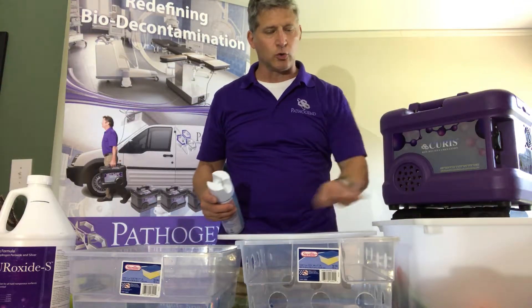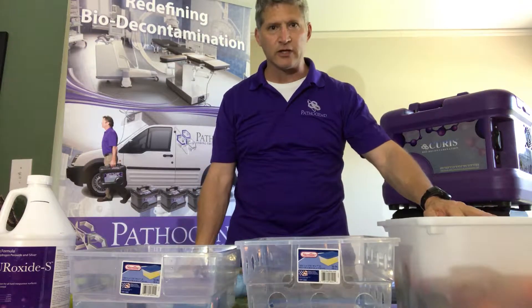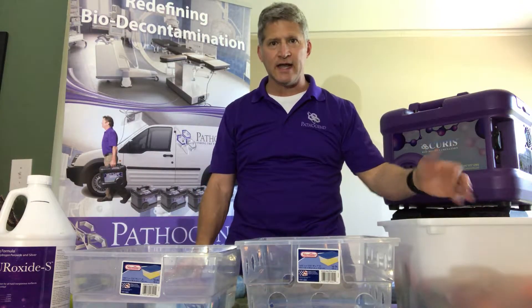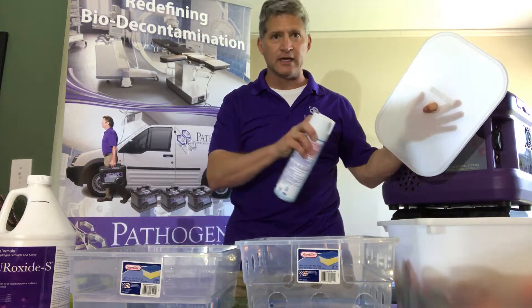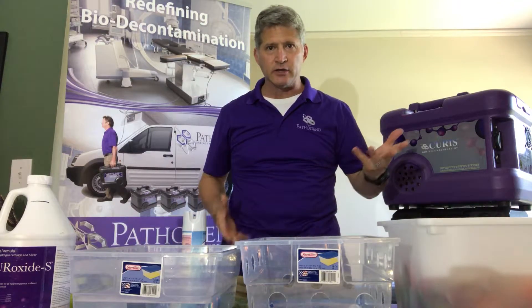They take the lid off the toys — and this is what I have literally seen a dozen times — at the end of the day the teachers pick up the product and they're done.